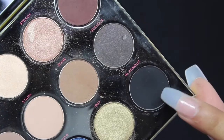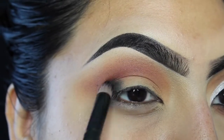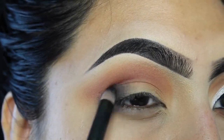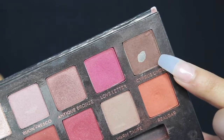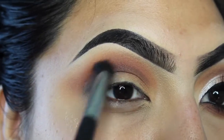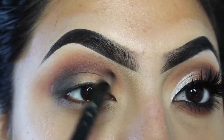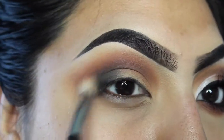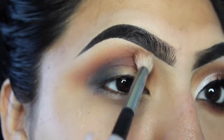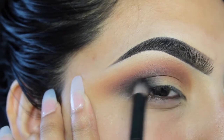I'm gonna take Black Out from the Urban Decay Naked Smoky palette and focus that black on the outer of my eye. After that I'm gonna take Cypress Umber from the Modern Renaissance and start to blend out that black and also deepen the crease, just to give it a little more smoke in the inner and outer of the eye. Here I'm just blending all the shades together with a blending brush, then building up that black to where I like it.